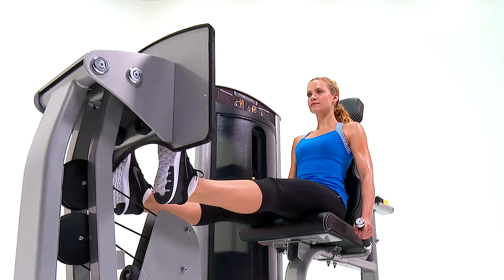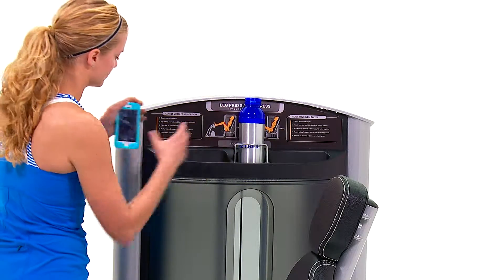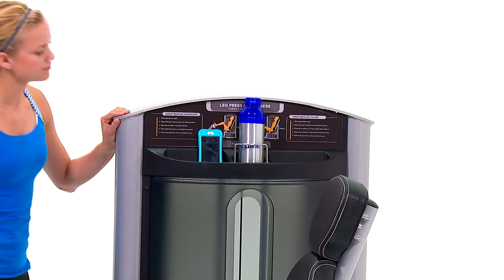Just like the rest of the Force Strength line, this piece really highlights attention to detail while enhancing any facility with its ultra-sleek and stylish appearance.